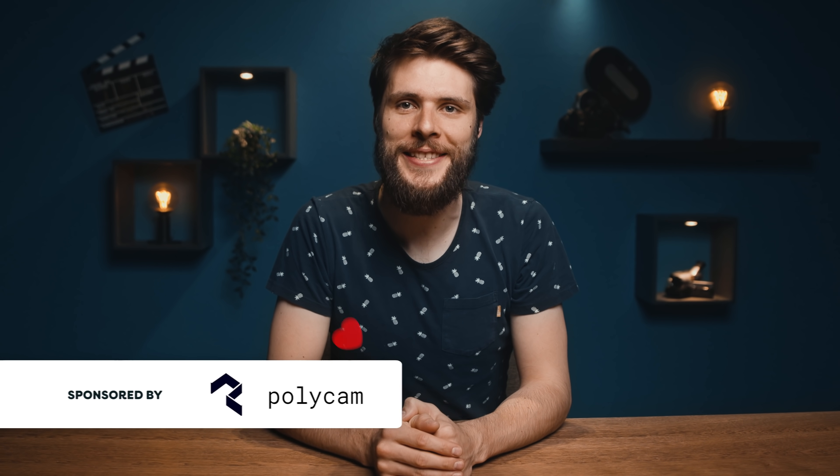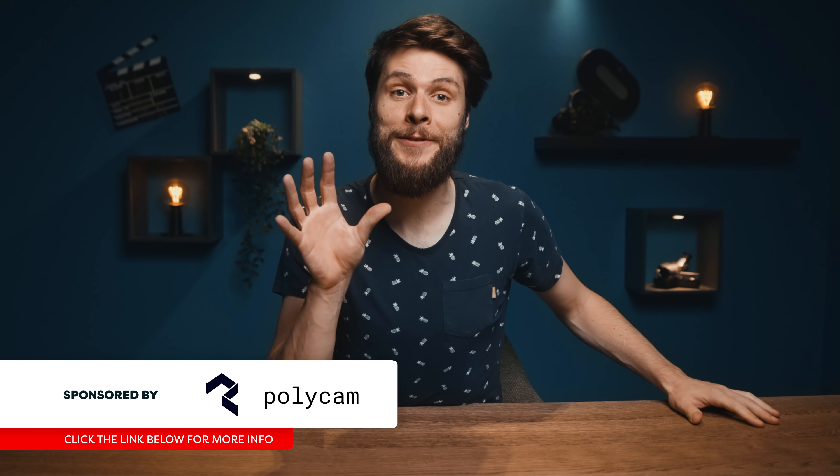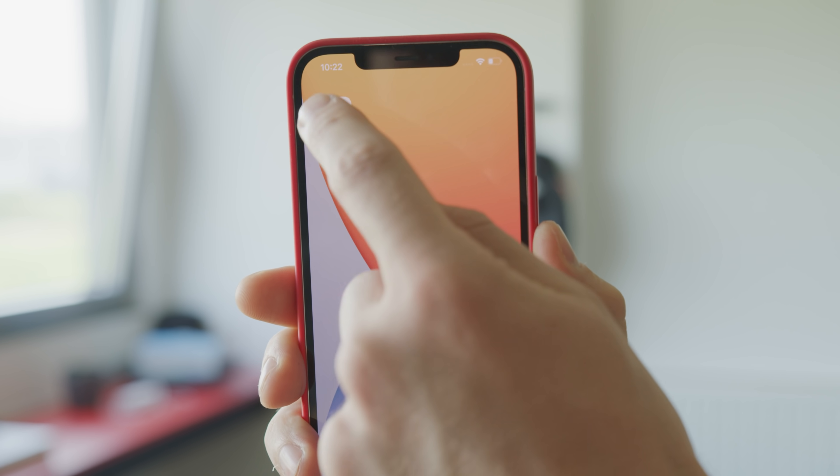Hey folks, welcome back to Creative Wednesday. My name is Jordy for cinecom.net and today we're gonna have some fun with 3D scanning. The only thing that you're gonna need is a phone and an app called Polycam. A big thanks to them for sponsoring this video.